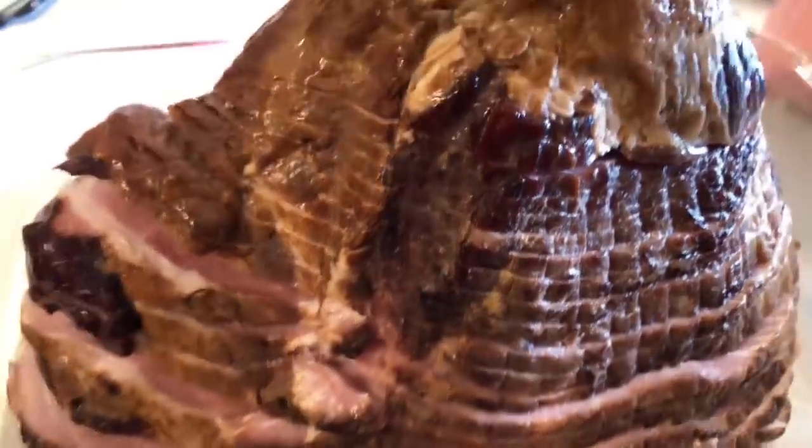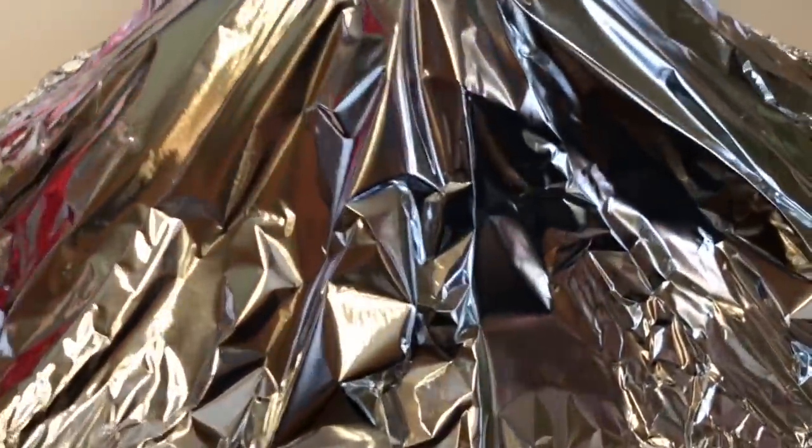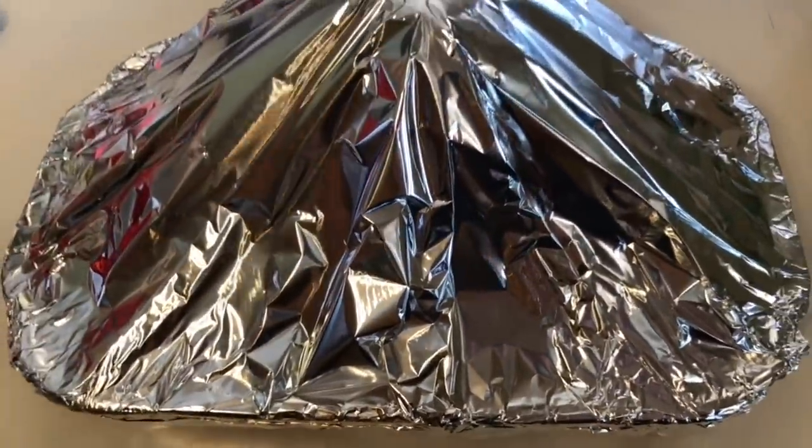I always take the juice from the ham and put it in the bottom of the casserole dish — I just cook my ham in a casserole dish, nothing fancy. Spiral hams are my absolute favorite. I don't use the glaze packet because that's pure sugar, so throw those away. I'll show you how to make a really good keto version glaze.